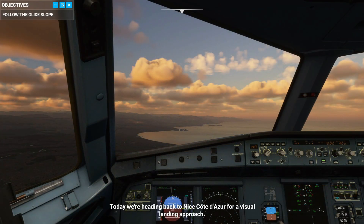Today we're heading back to Nice Cote Du Jour for a visual landing approach. The explanation in the training is generally alright, but there are just two things that will change from that dialogue, and it has to do with the flare and power thrust adjustment. Mind you that this is the default A320, not the A321X, so anticipate some unusual expectations.